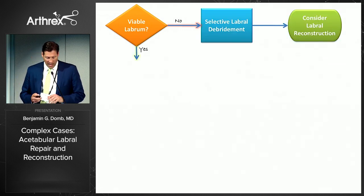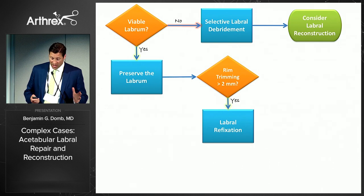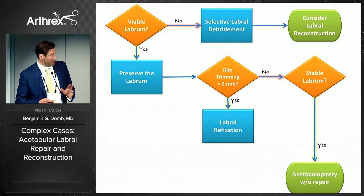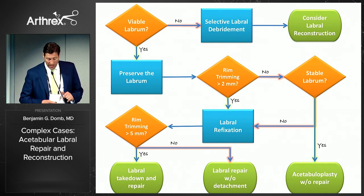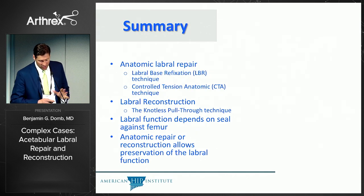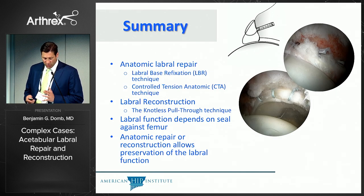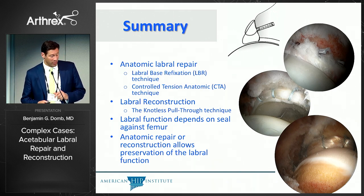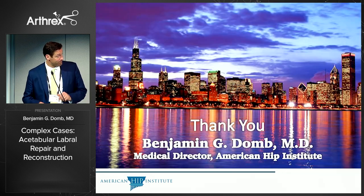Here's my algorithm: if the labrum can't be repaired because it's not viable, I'll consider reconstruction. If I can preserve the labrum with minimal rim trimming and it's stable, I may not even need a repair. In most cases the labrum is destabilized and requires repair, ideally without detachment. With very large rim trimming, a labral takedown and repair may be necessary. In summary: we've covered labral base refixation, controlled tension anatomic repair, and labral reconstruction using the knotless pull-through technique. Labral function depends on the seal against the femur, and anatomic repair or reconstruction can preserve that function. Thank you.